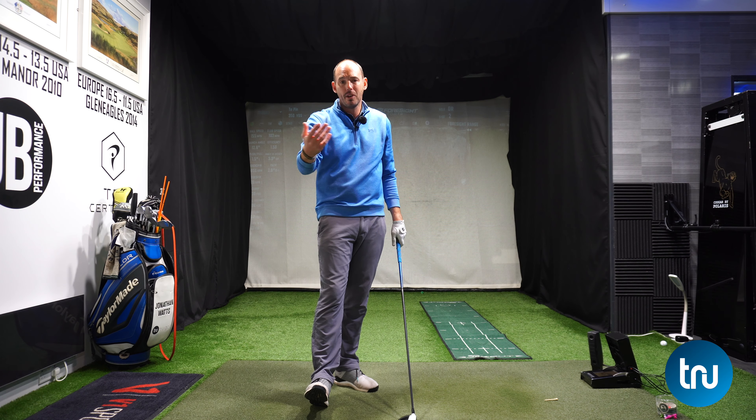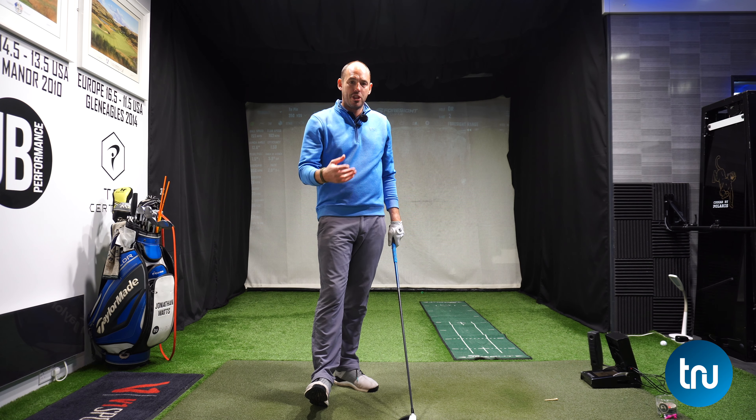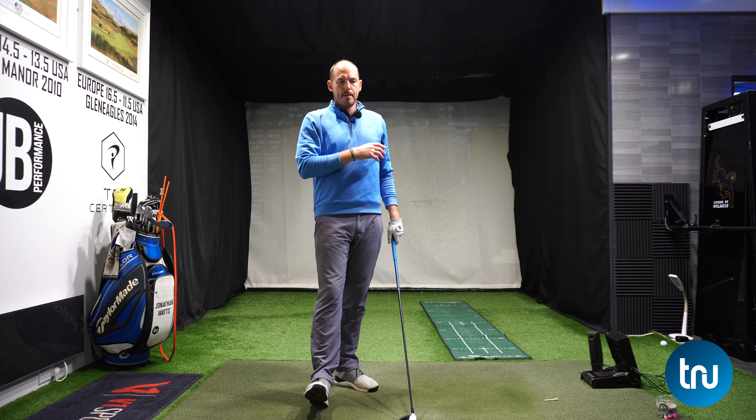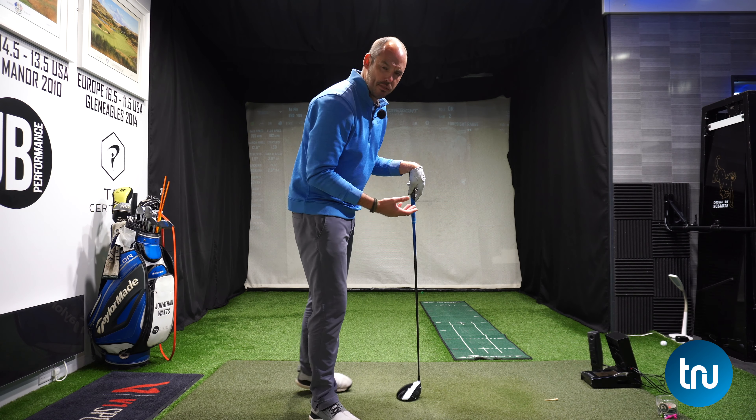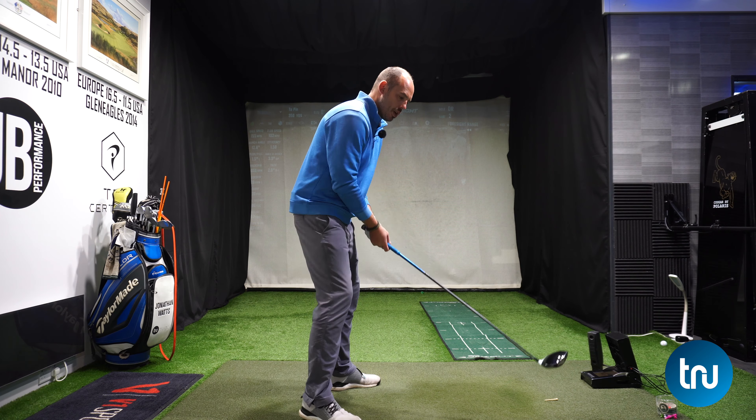Although I missed that a little left of target, it was really long for me. That flew 270 to finish 296, and I got my ball speed up to 155 — I tend to average closer to 150 and fly the ball more like 255-260 carry, finishing 285, because I get quite a low spin rate. That was definitely longer, and I was trying to create the sensation of a bigger coil, a bigger stretch in my backswing.